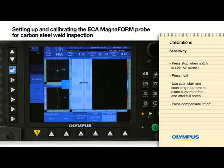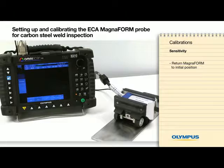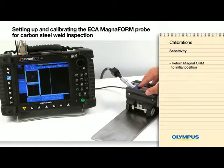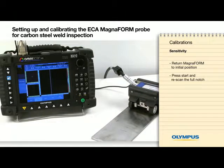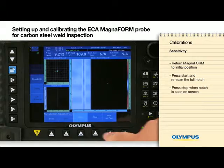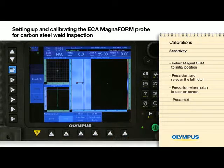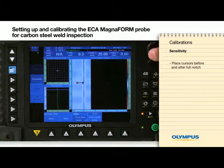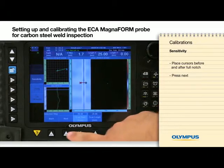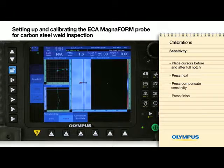Press Next three times to proceed through the following screens. Press Compensate Sensitivity and then Finish.